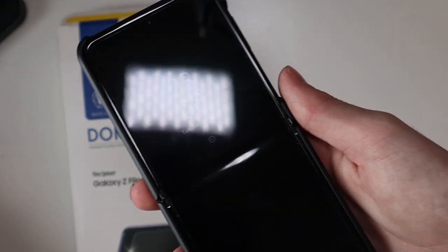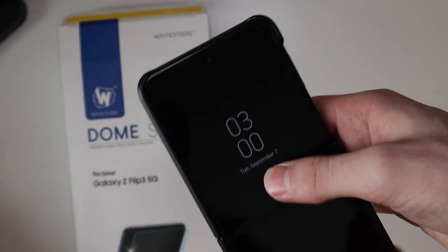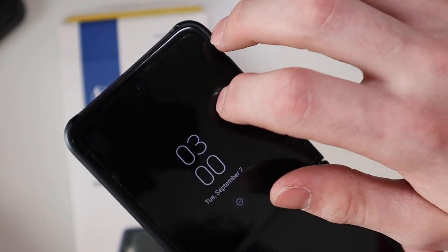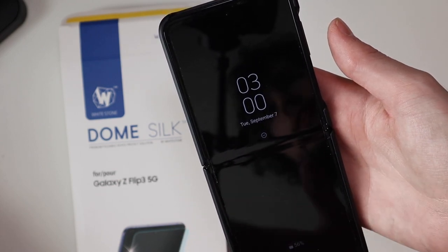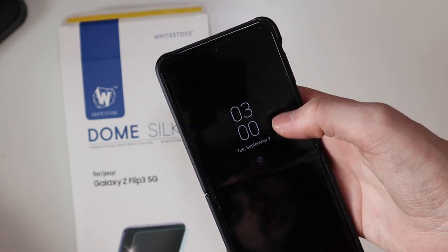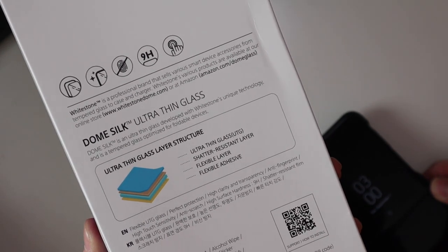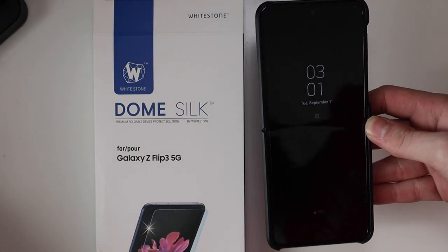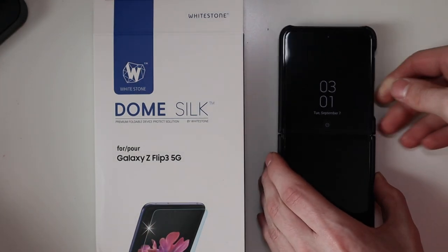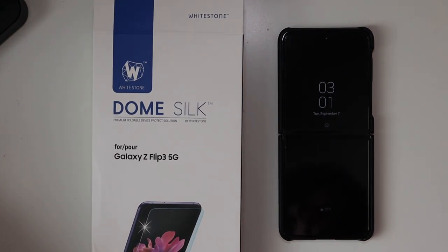That is the Whitestone glass. Not really a review right now, just kind of my installation experience. It definitely does feel very glass-like — it actually sounds like glass if you tap on it. From what I've heard from other people, this is a lot more resistant to fingerprints and they're a lot easier to clean off. It's also a lot more resistant to scratches because it does have that ultra-thin layer of glass right there. I will do a full review on this after I've had some time to use it.